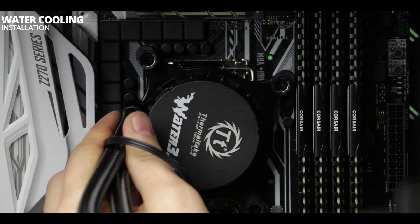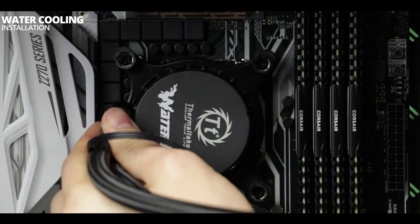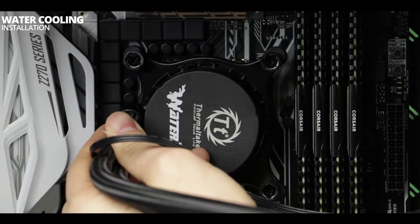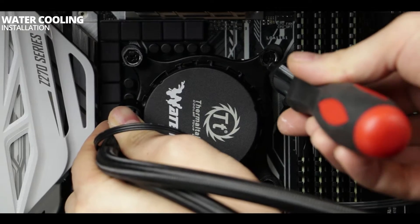Now simply align the screws with the motherboard holes and gently screw them in. There is no need to over-tighten — finger tight is quite enough.